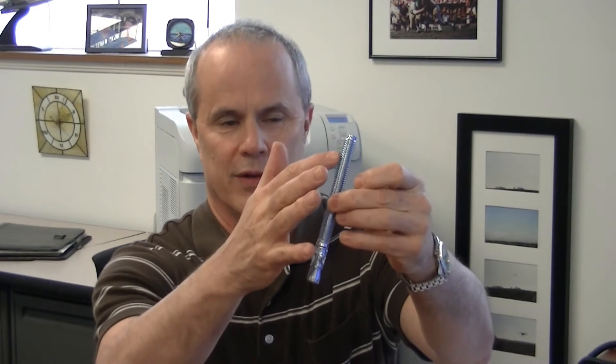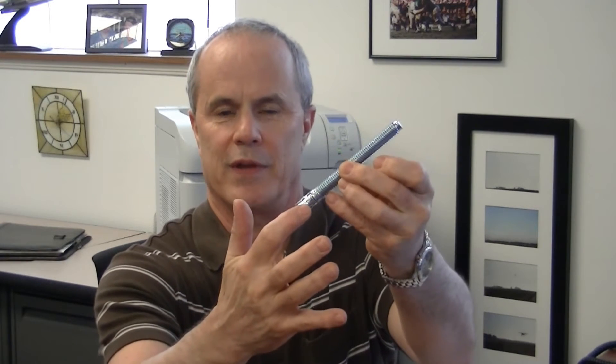First of all, the wedge anchor is a concrete anchor that's designed for only use in solid concrete. It's got a threaded portion and then it's got the expansion clip.